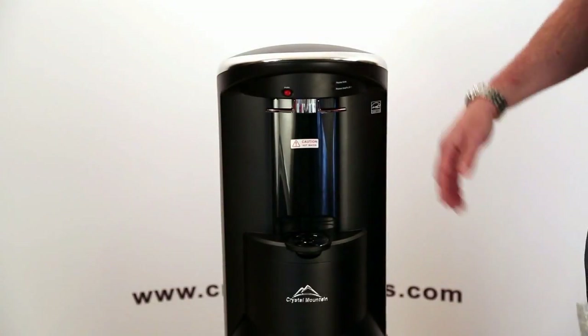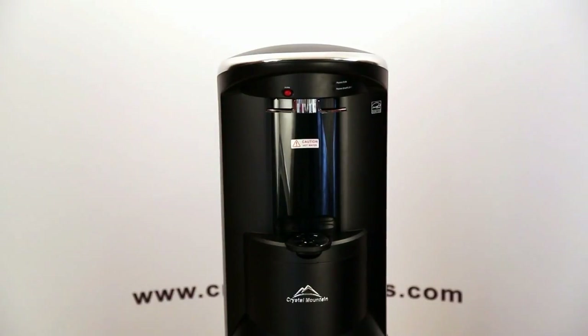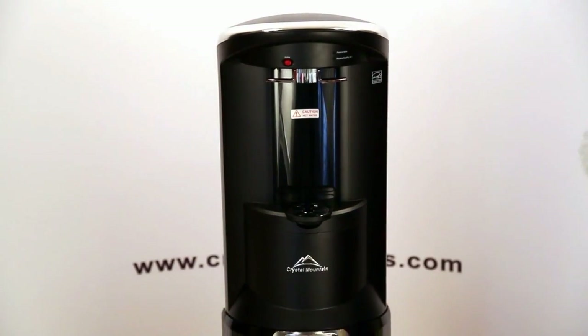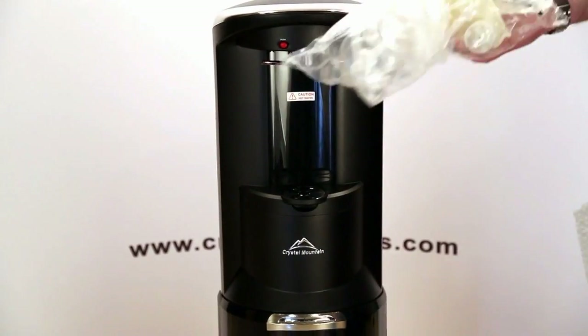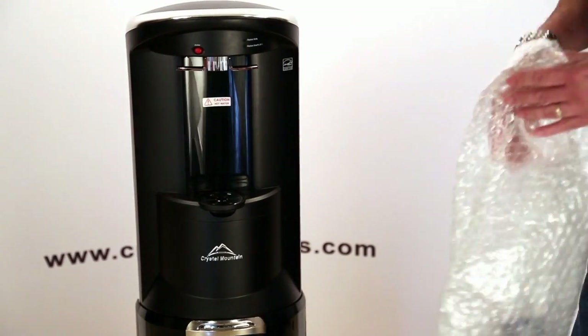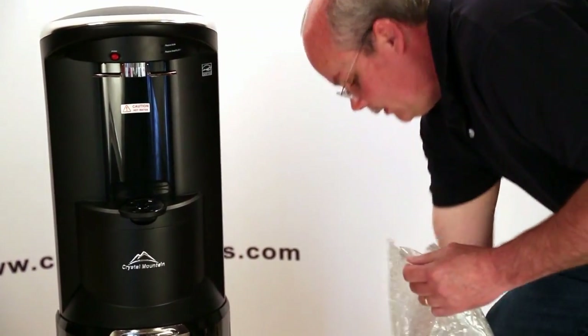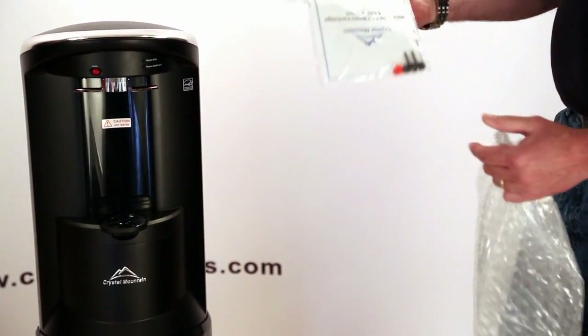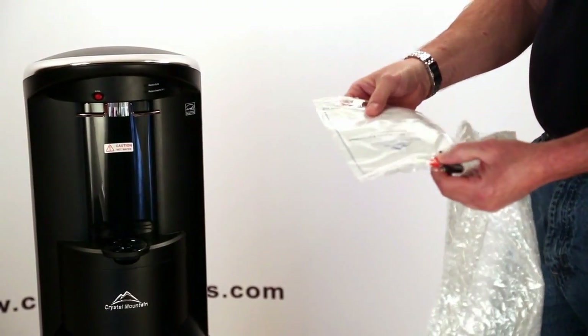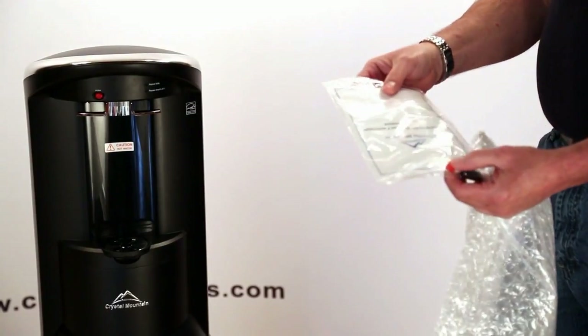We're going to demonstrate how to replace the SmartFlow cartridge on the Storm water cooler. What you're going to get is a complete kit — it comes with the SmartFlow cartridge, a new bottle adapter, a nice instruction sheet, a key that is used to open the top, and also a plug for the SmartFlow cartridge tube.